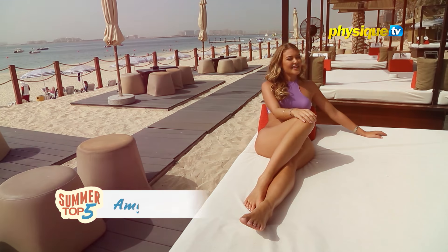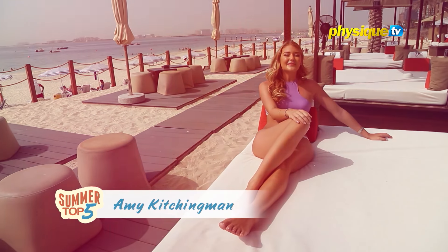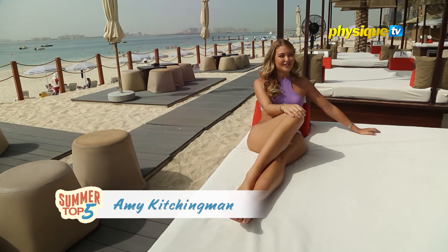Hi, I'm Amy and this week on Summer Top 5, I'm going to be giving you my top five exercises to get yourself beach body ready.